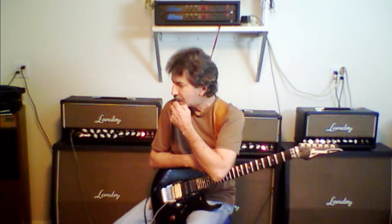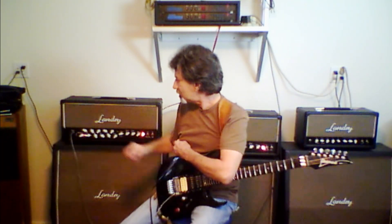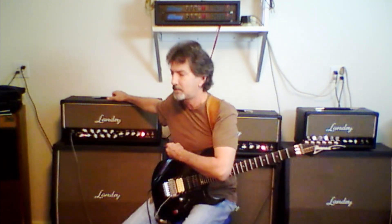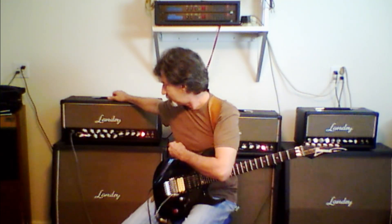Hi, welcome to Landry Amps. Bill Landry here, and today I've got an LS50 G3.